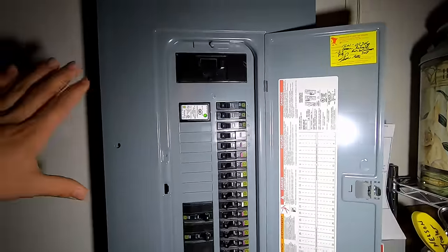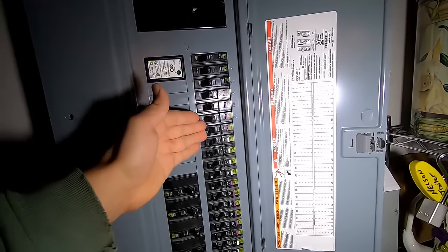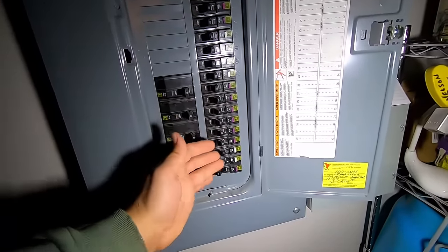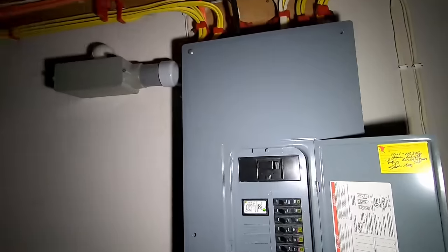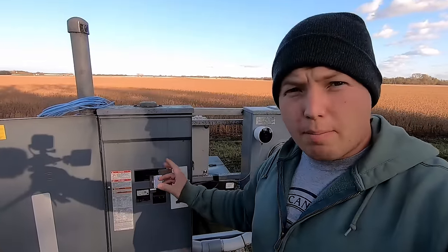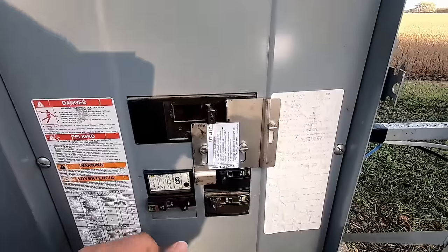Before you switch over to generator power, you're going to want to turn off any sensitive electronics in the house. Inside the main panel in the house, I'm going to turn off all of the circuit breakers because I only want select breakers turned on when running the generator. We'll go outside — normally right at that panel would be the most common spot where your interlocked power inlet box would be set up. In my case I have a main disconnect panel, otherwise known as a feed through panel, located out here in the yard.